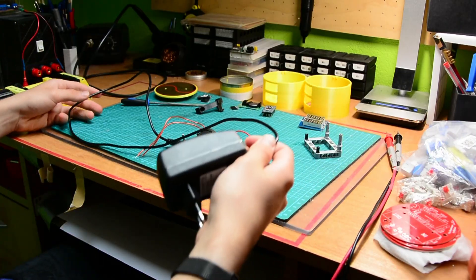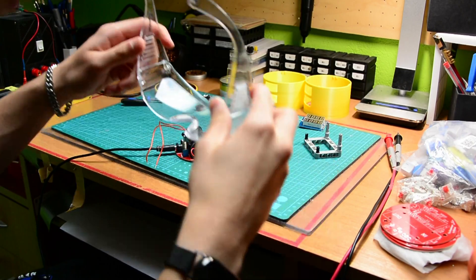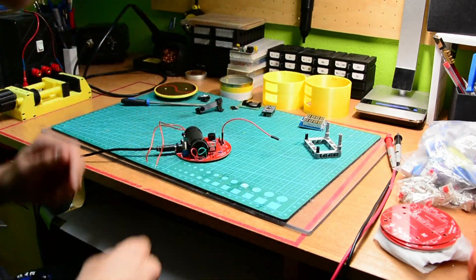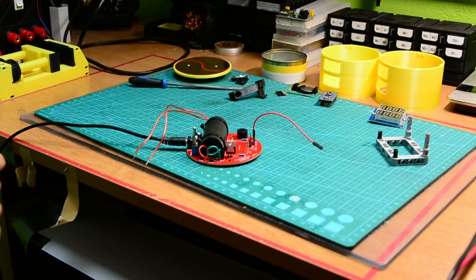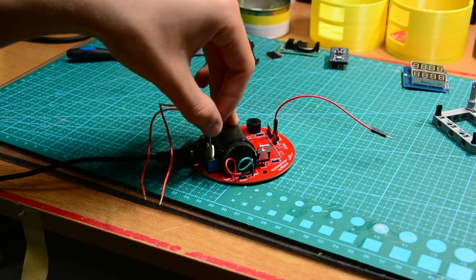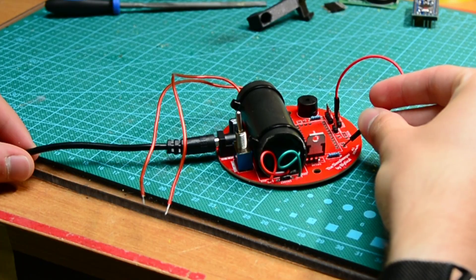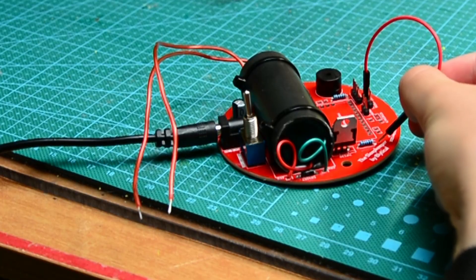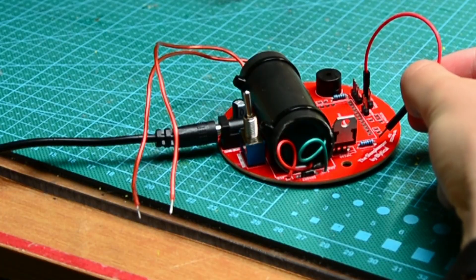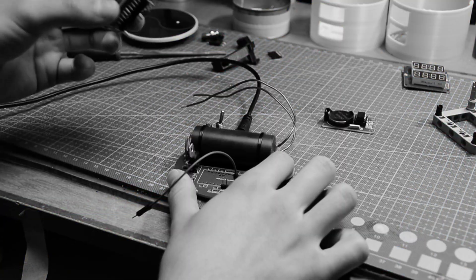Why is it so short? Always expect the worst when you're testing your new inventions for the first time. Please don't explode. Alright, so far so good — safety switch — and now it should work. Yes! It works! And it's always a relief when something works for the first time.